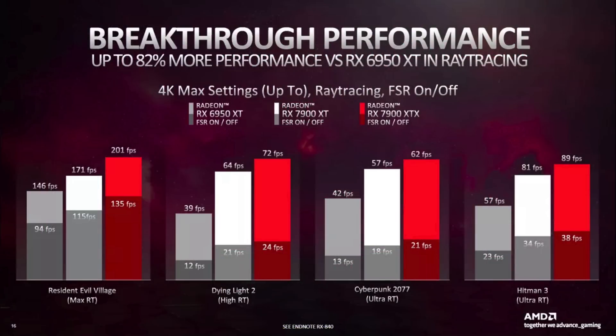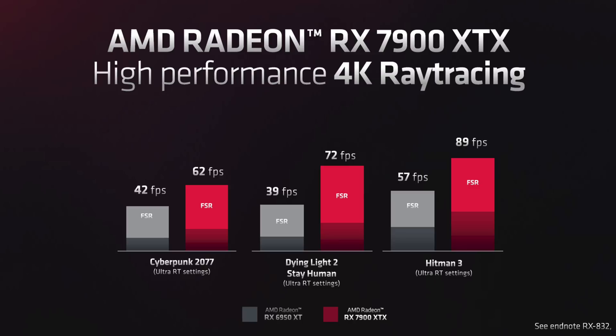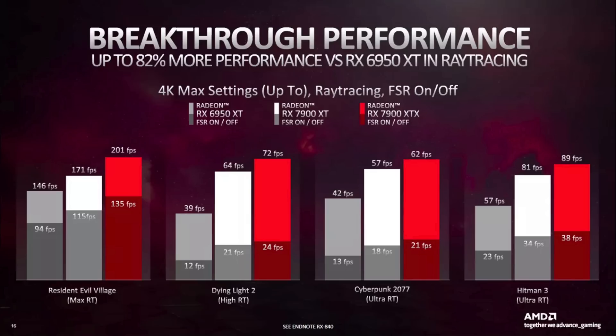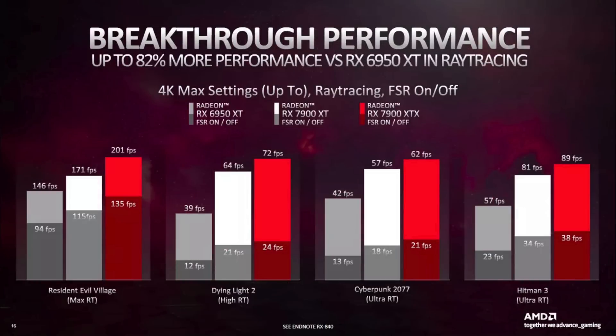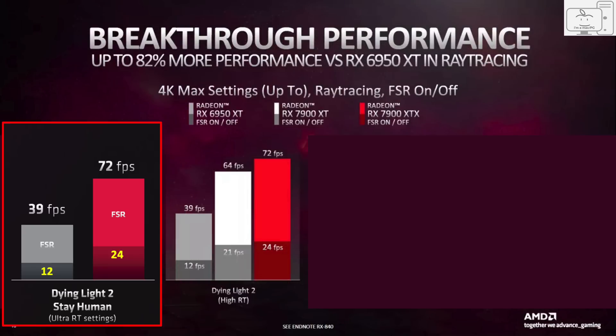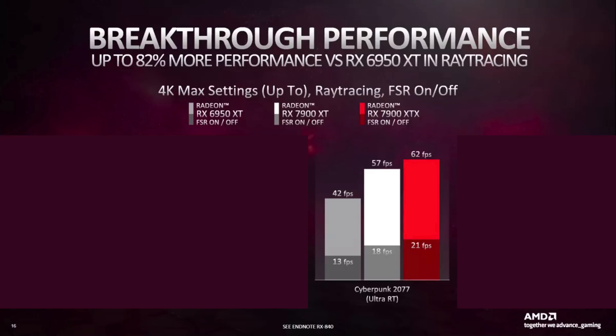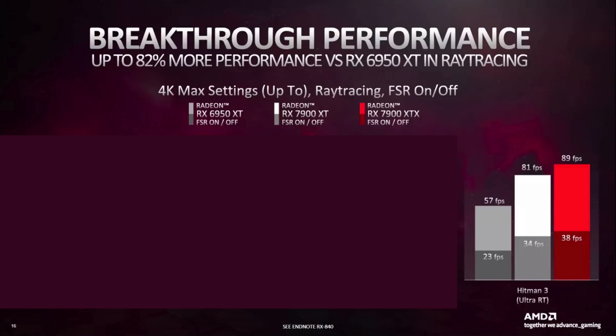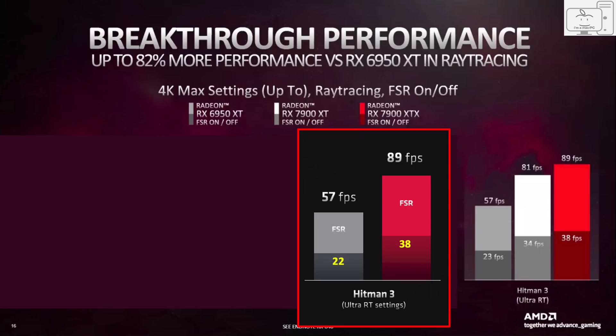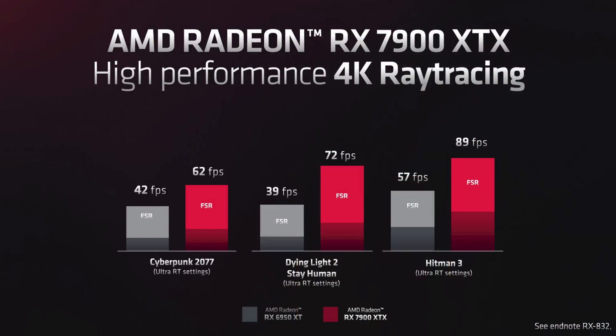In the other three games — Dying Light 2, Cyberpunk, and Hitman — those are the same games from the announcement except this time they put numbers on the FSR-off values. I did my pixel counting best to provide those values in my previous video. In Dying Light 2 I calculated 12 and 24 FPS, and that's what AMD shows. In Cyberpunk I calculated 12 and 21 FPS, AMD shows 13 and 21 FPS — a rounding error. In Hitman 3, I calculated 22 and 38, AMD shows 23 and 38 — another rounding error. As you can see, pixel counting works.